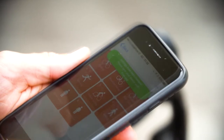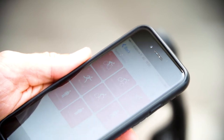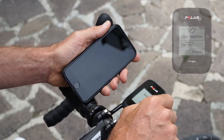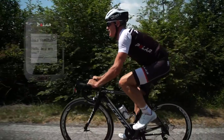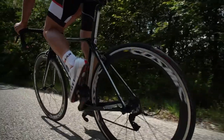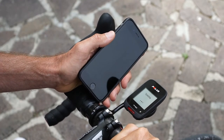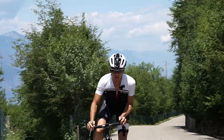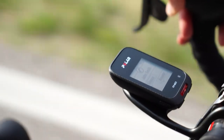Because of the Bluetooth Smart technology and the connection with the smartphone, we get features like smartphone notifications. I'll see on the display who's calling me, and I'll get notifications for WhatsApp and all other kinds of messages while I'm riding. That means I can just leave my phone in my pocket and don't have to risk taking it out while riding.